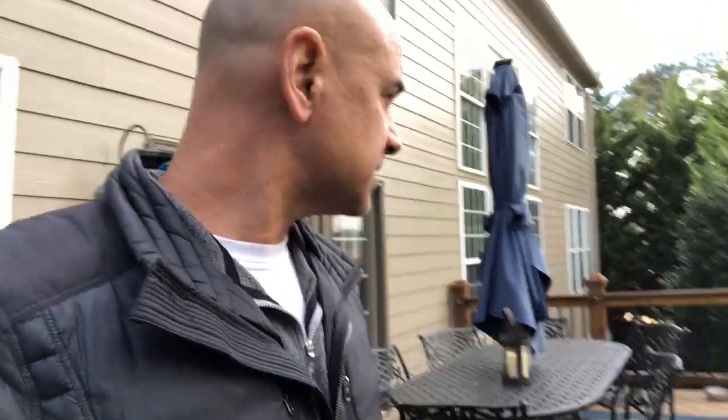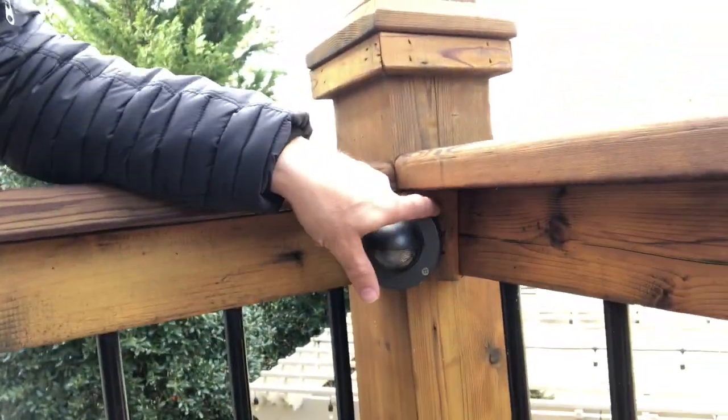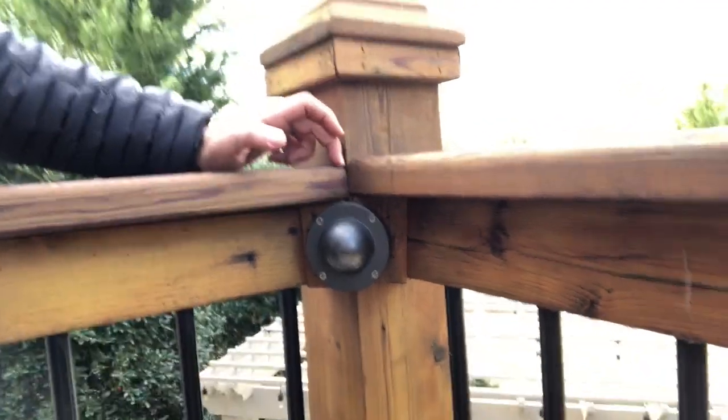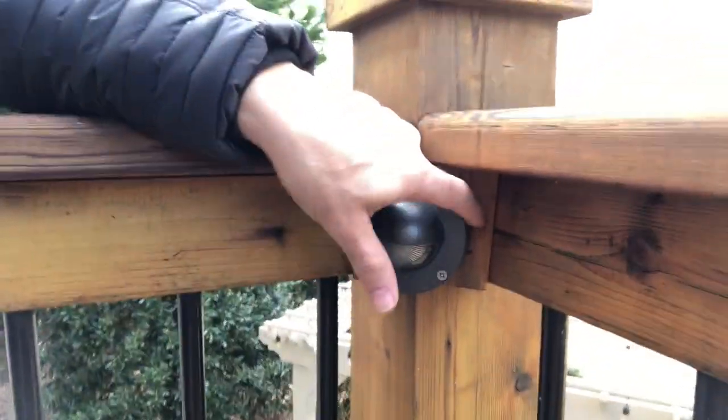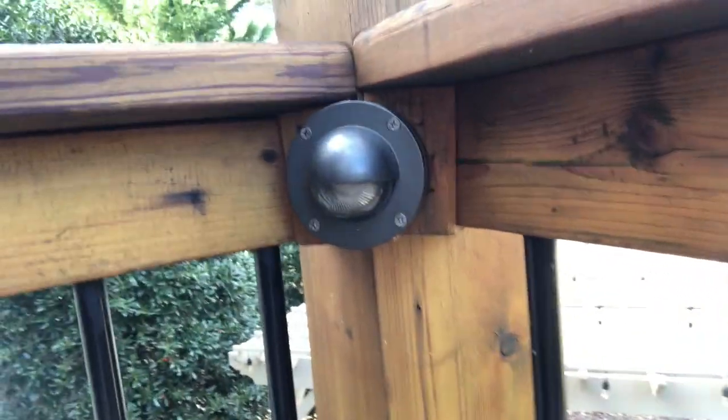I put a light in every single post because it looks odd if you start skipping posts. One little hack we did in this corner: you can see how we used a 45-degree light. Where this comes together as a 90-degree corner, we made 45-degree blocks on each side, which allowed us to mount the light straight on coming out. It's a little detail that makes it look great.